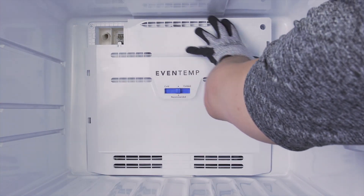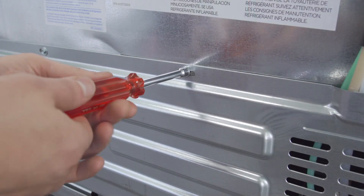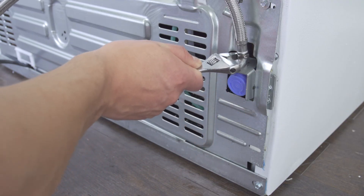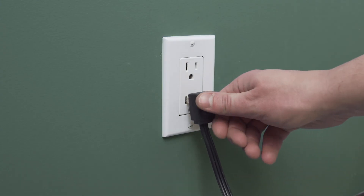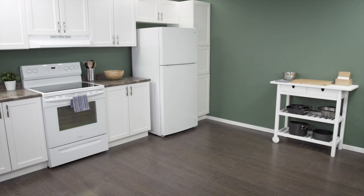If needed, align the freezer panel and tighten the screws. Align the back panel onto the mounting tabs and tighten the screws. Reconnect the water supply and tighten the connection, then open the shutoff valve. Plug in the cord to reconnect the power and slide the fridge back into place. Make sure to leave a couple of inches of space between the refrigerator and the wall to allow for proper air flow. Now test the refrigerator to see if it's working properly.